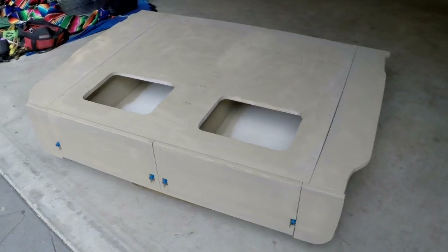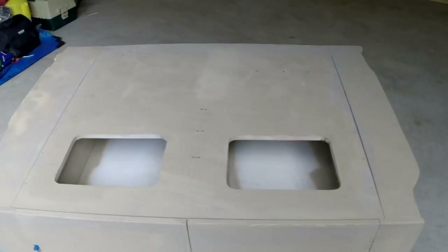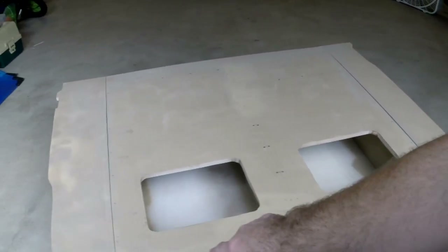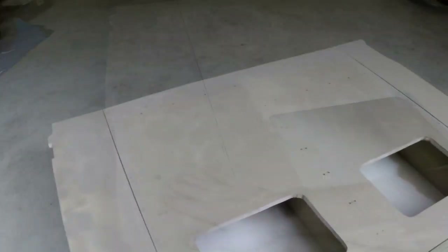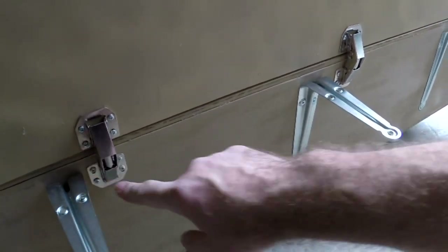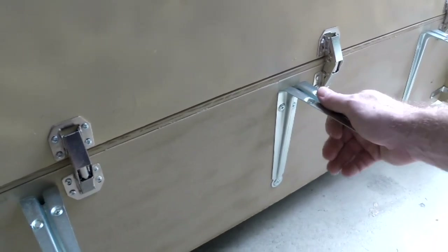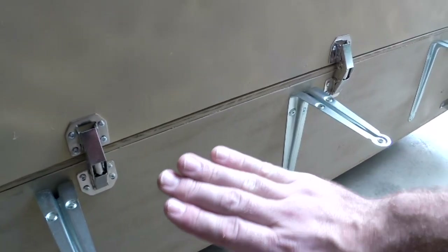I'm going to walk around and show you what I've done. First thing I did was make some templates for the wings — let me show you how I mounted those. I've got these hinges; they're just standard cabinet hinges from Lowe's. And when they close, they close up more than 90 degrees — they pull a little bit tighter.